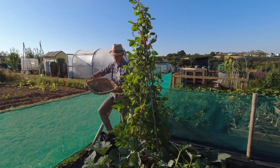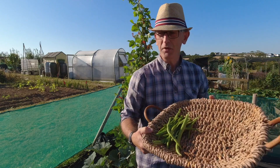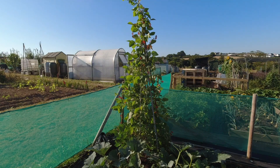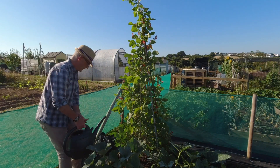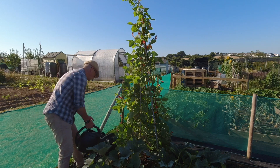Not a huge harvest but it's okay — should do for a couple of meals, so that's all good. One thing I know about runner beans is that if you want a good harvest it's always a good idea to keep them well watered. They are quite a thirsty plant, so every time I'm coming up I'm just giving them a good splash of water.